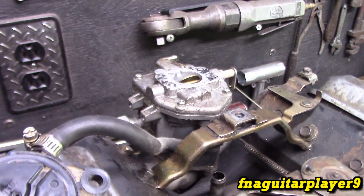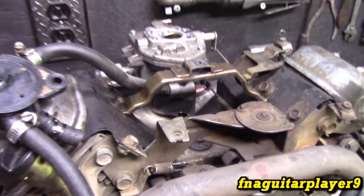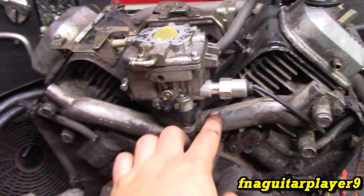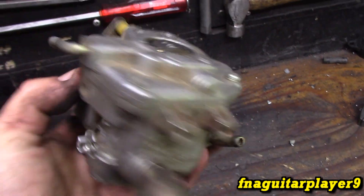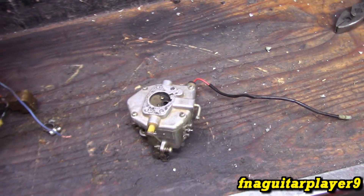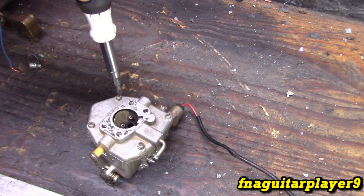Now let's look at the carburetor itself - the one that's off the engine. After you remove the manifold and unbolt the carburetor you're left with this - the carburetor with the fuel solenoid on it. This particular carburetor is a Nikki brand. A lot of times you can get by just taking the top off - let me get these four screws out and we'll look at that.